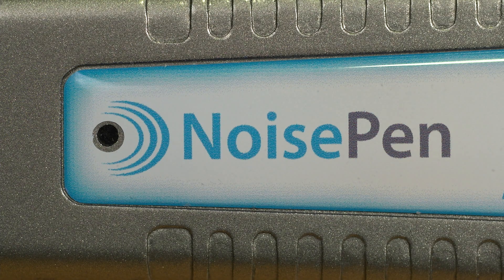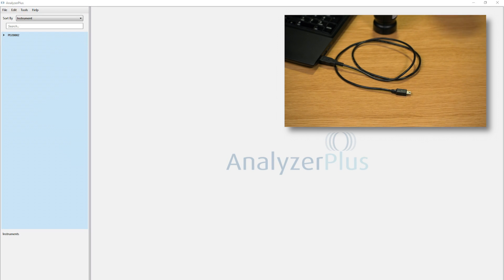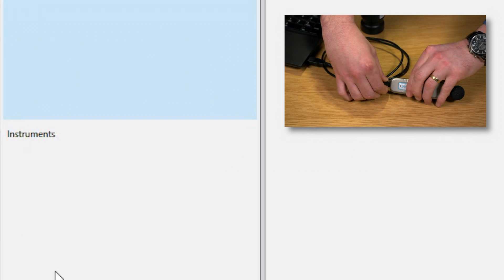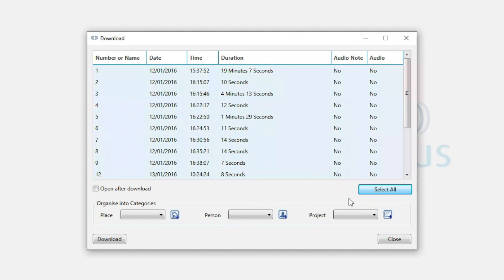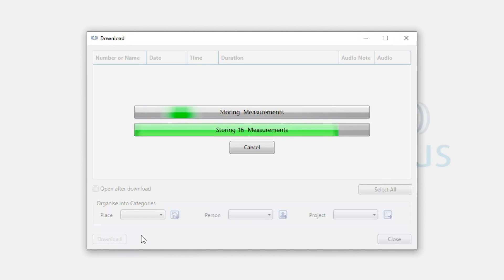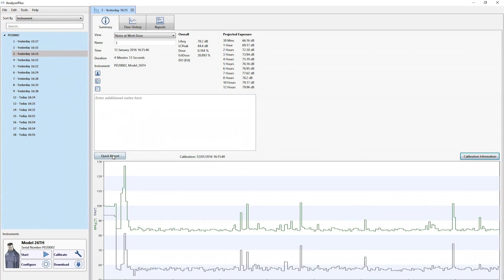The LED will flash during recording, but there are no screens or buttons, which means that no settings can be tampered with, leaving you in complete control. When a measurement is finished, simply reconnect the noise pen to your computer, then download and install the measurements you require. Analyzer Plus is now ready to generate your fully compliant sound exposure report.